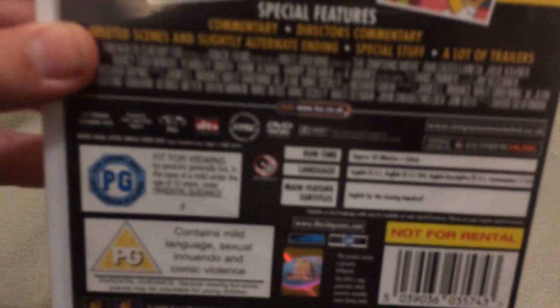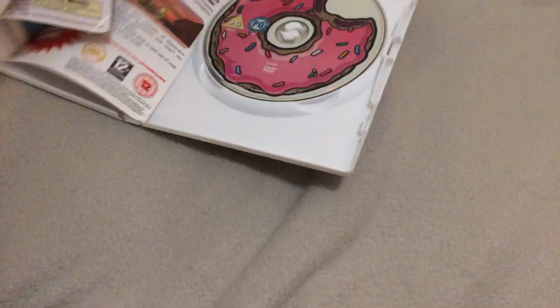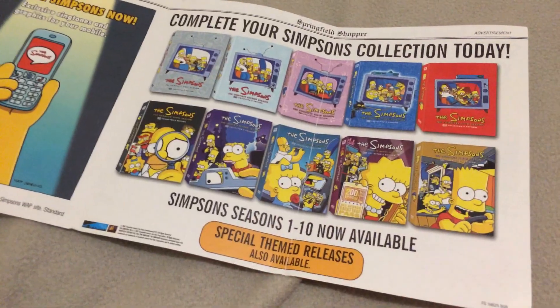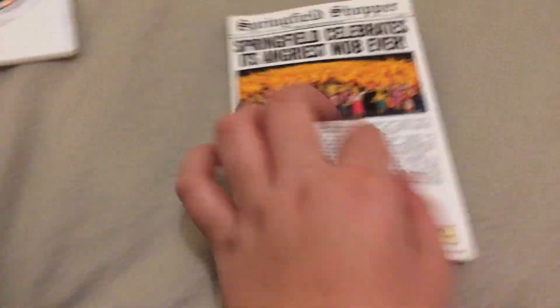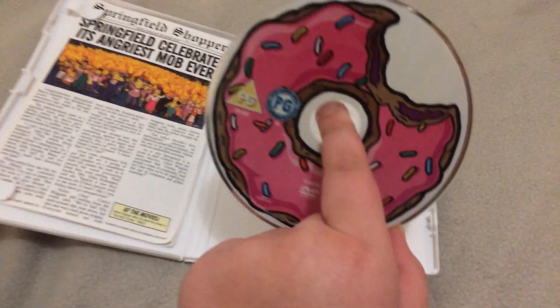Here's the spine, and the back — it's on for 83 minutes. Here's the disc with a donut, and there's 'Springfield Celebrates Its Angriest Mob Ever.' There's Homer eating the popcorn, there's the Simpsons game, and there's Seasons 1 to 10. I've got Seasons 1 to 7, and yep, here's the disc.